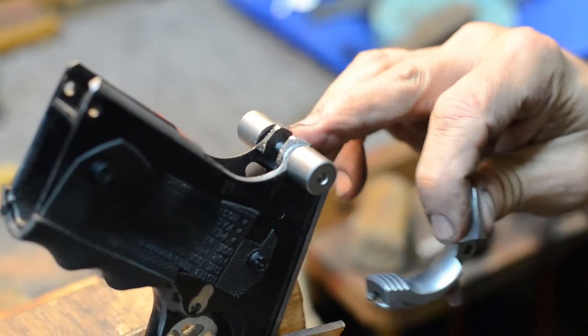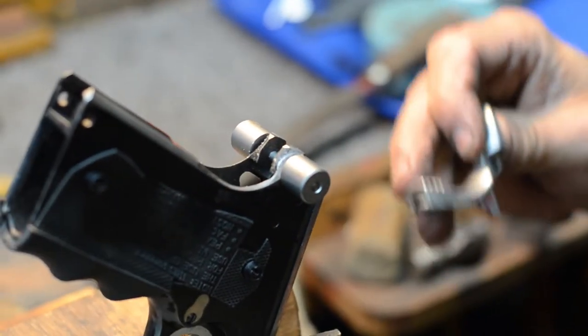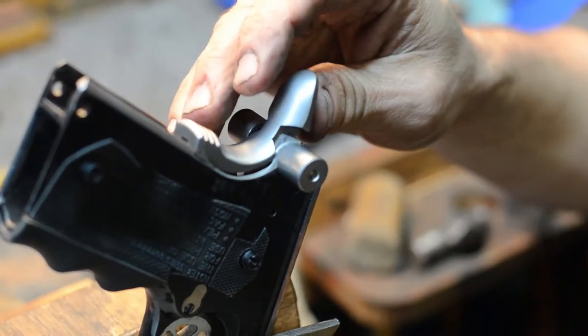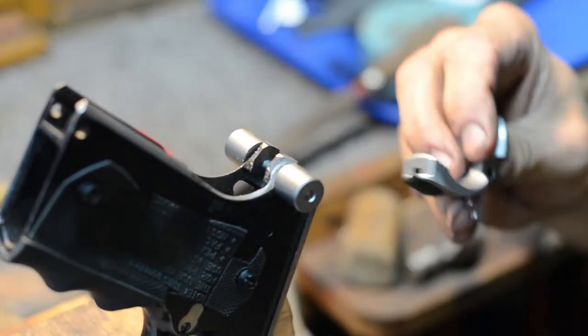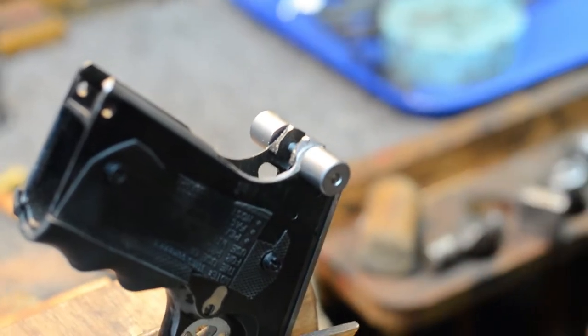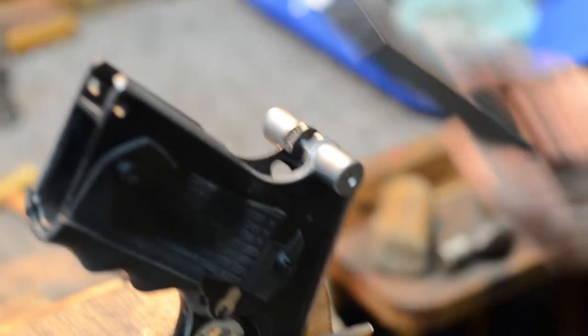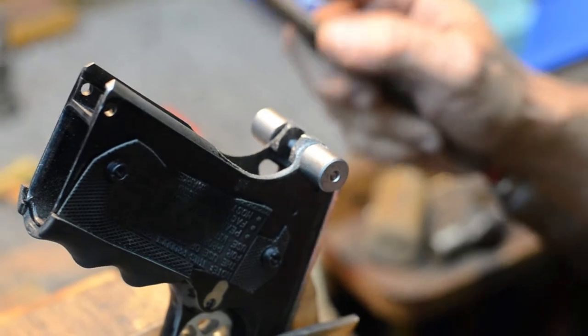Don't think, well I got this tool now, I'll just cut it right down to it and there you go. It'll work, but you might have big gaps in it if you don't use a little common sense. So if you really want that hand fitted look, hand fit it. It's going to take more time, but this tool does save a lot of time too. Cut a little bit and then just check it.